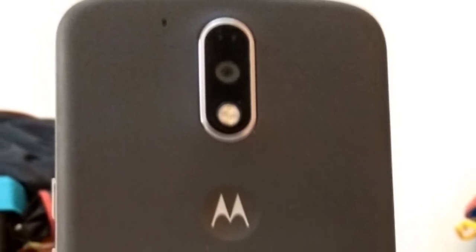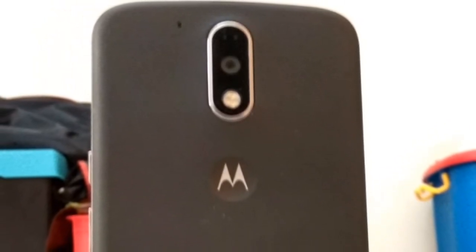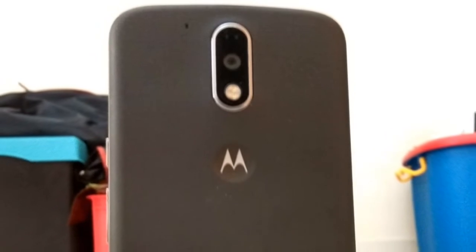Hey guys, this is Shriya from the Android Nerd and today we'll be taking a quick look at the Moto G4 Plus, which is priced at Rs 14,999 in India. Let's get started.